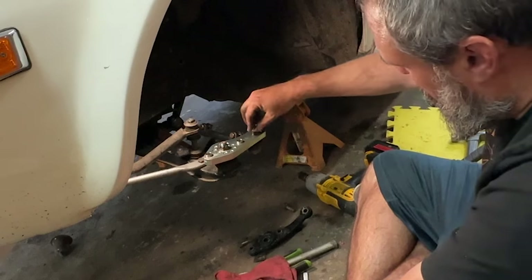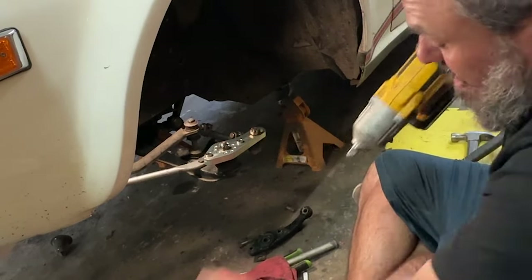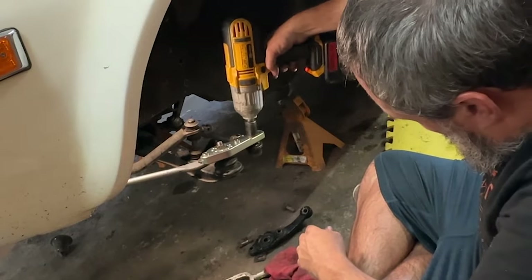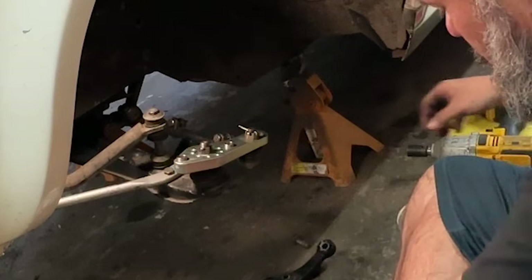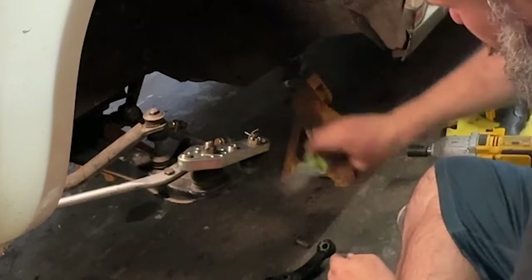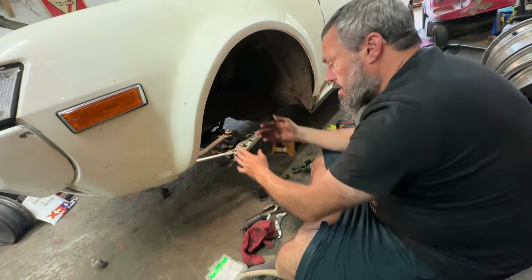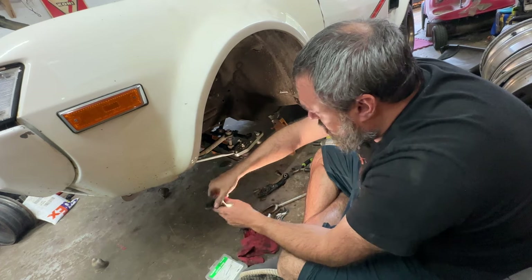I'm gonna put this castle nut back on here for the tie rod end. I really only have to tighten this one at the moment, and I'm gonna use this big ol' hunkin' 19 again to power it down. A lot of people would say don't use the impact there, and they would be right. Insert that that away. Use these flyers in here and pull this one up over the top.